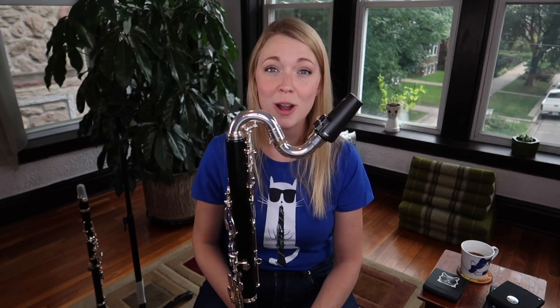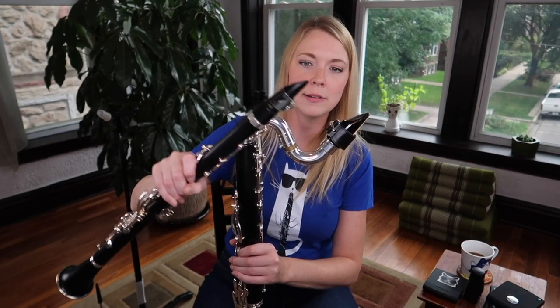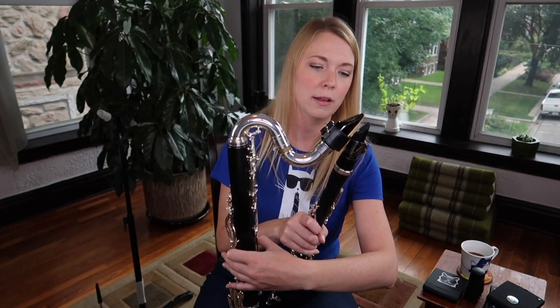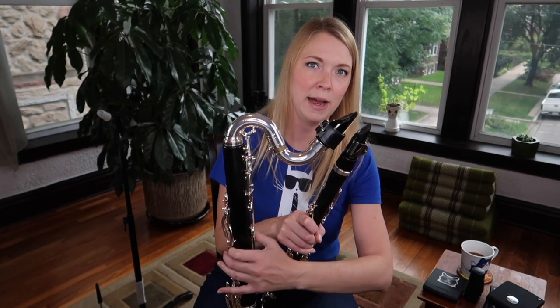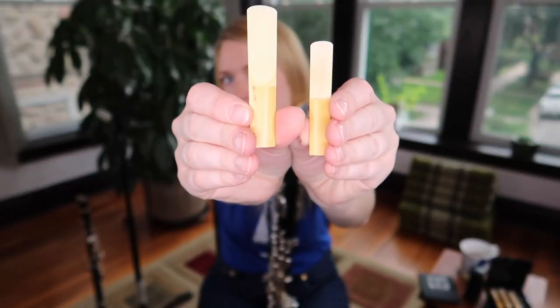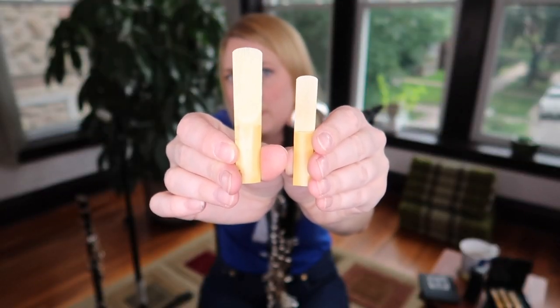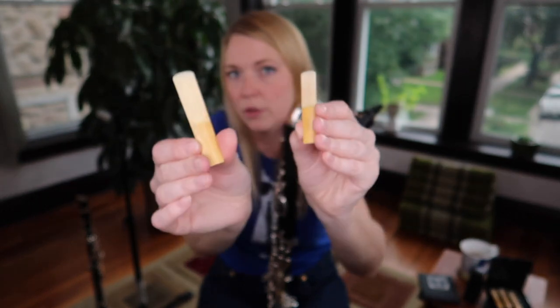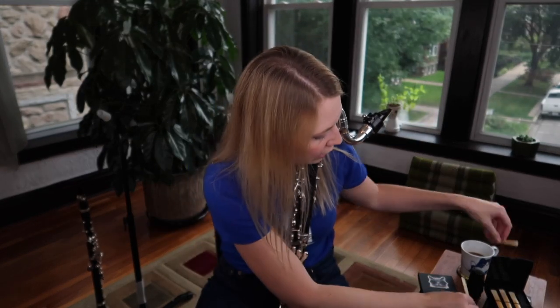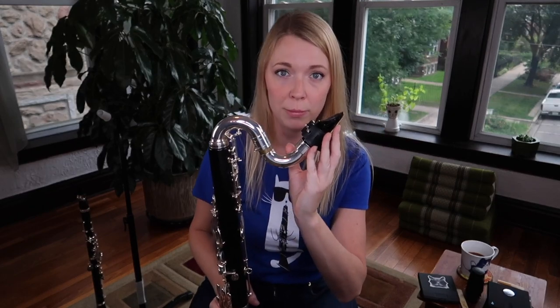The next thing to keep in mind is that this mouthpiece is a lot bigger than B-flat clarinet. Look at this difference in size — just massive. And the size of the reeds, how much more vibration you have to deal with when switching to bass clarinet. So bigger reed means more vibration and also more mouthpiece.